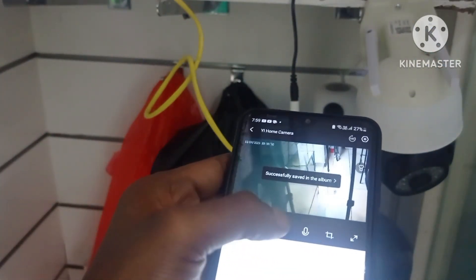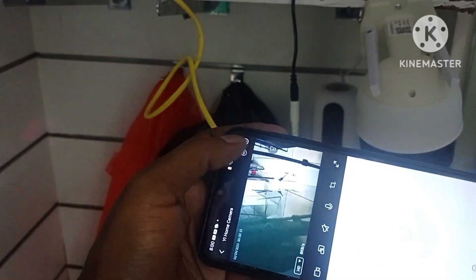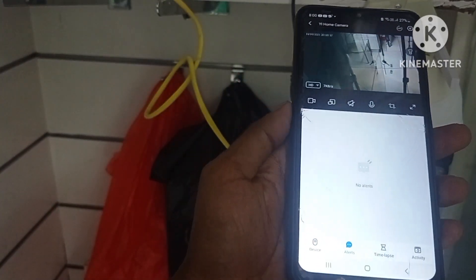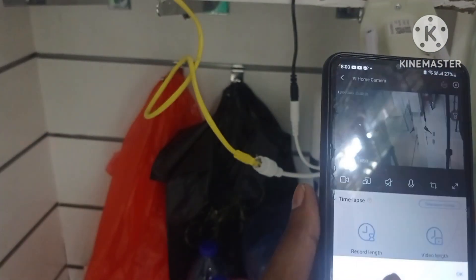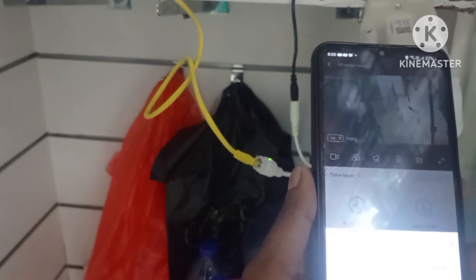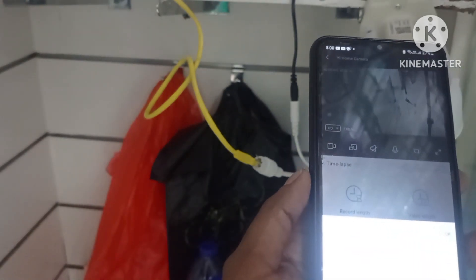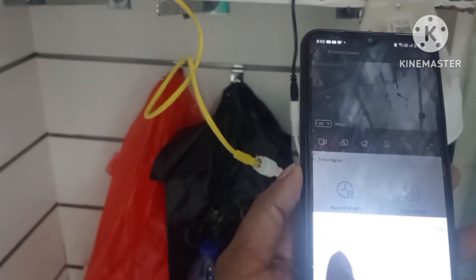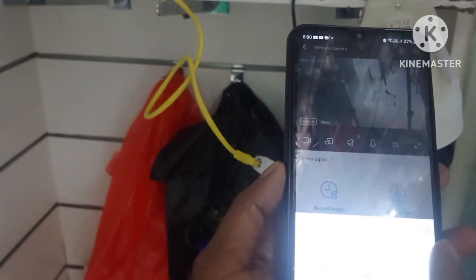This is notification coming. This is the time — you can set the time. This one is video time — how many seconds, 30 seconds one file. Just you know, click on here.